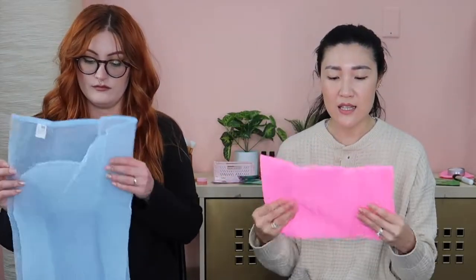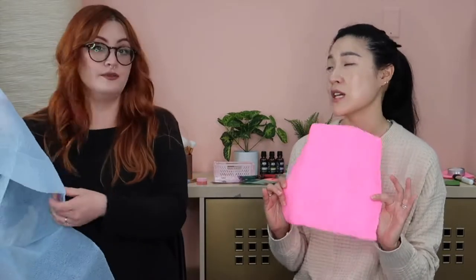In Korea, bath culture is really big. There are bath houses where men, women, and kids go all the time to soak in hot water and steam rooms to really get the dead skin cells up, and then they use a bath cloth like this to help exfoliate. I grew up using these — Chrissy, you said you'd used them before too.